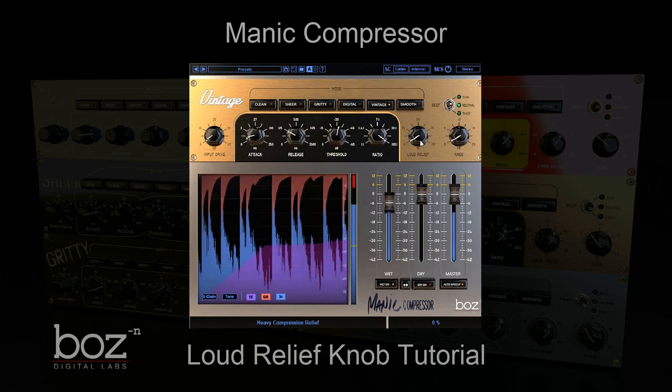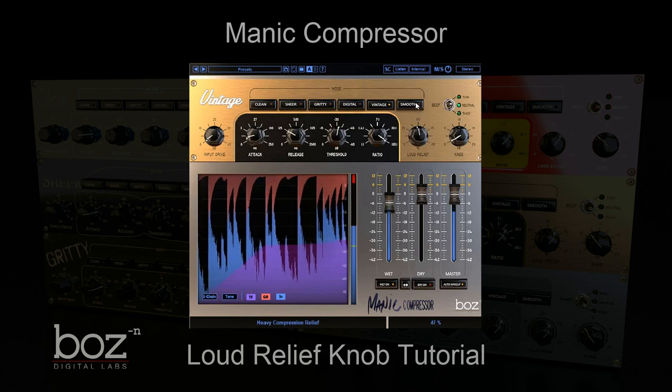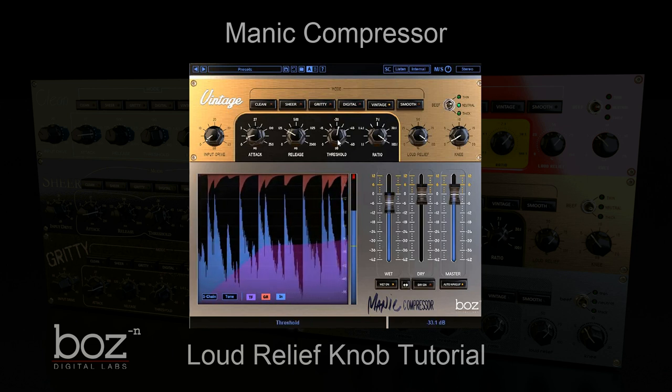Now I'm going to slowly bring up the loud relief so you can hear what it's doing. I can even bring that threshold down a bit more now.